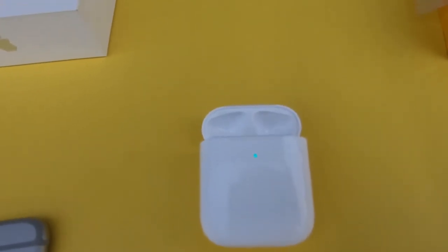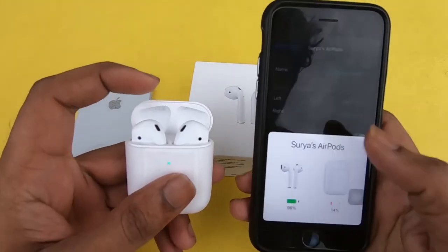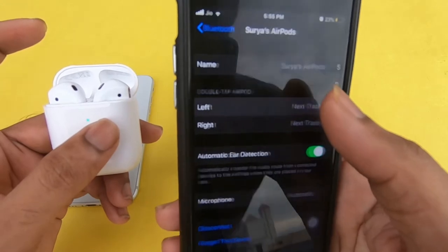Let's charge the case with the AirPods inside. The Apple AirPods has an H1 chip, which provides a lot of connectivity, low latency, and power efficiency. For the controls, double tap to play, skip forward, and answer phone calls.